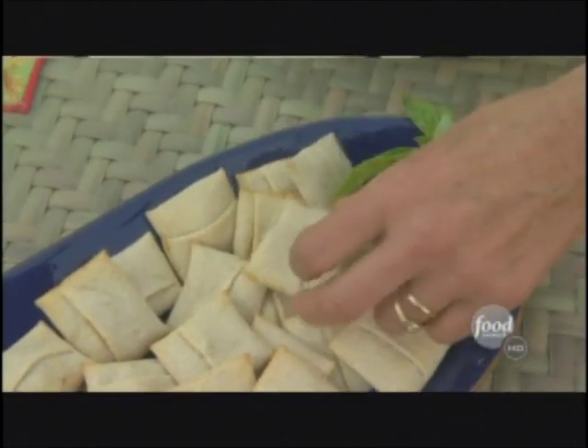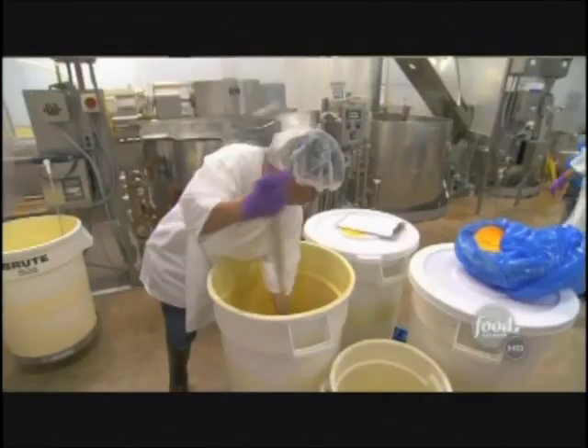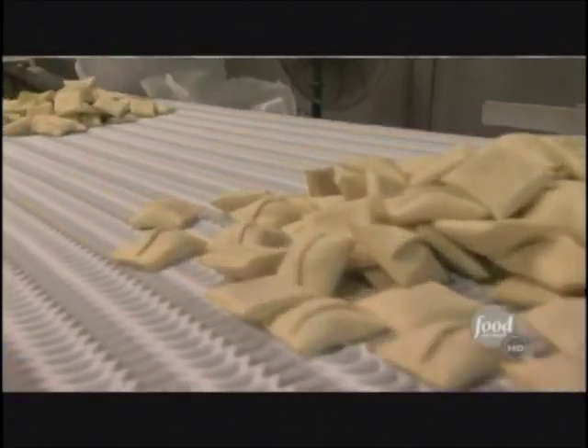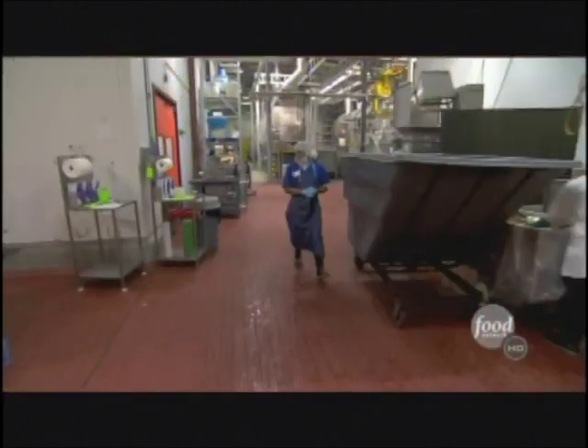The pizza party starts early at Amy's Kitchen. The California company starts cranking out their pizza snacks at 2:30 in the morning. Even at this hour, the aroma is nearly irresistible. 'You're always hungry, because you walk in here and it smells delicious. You always kind of want to nibble, but you have to control that urge.'